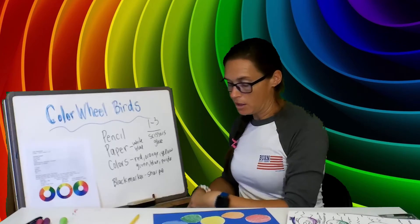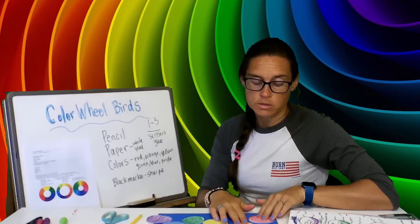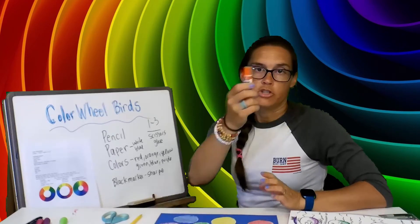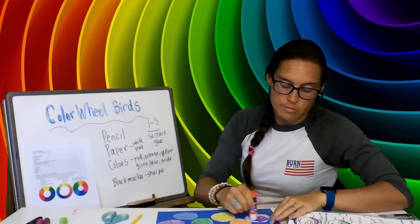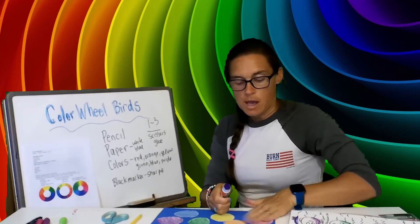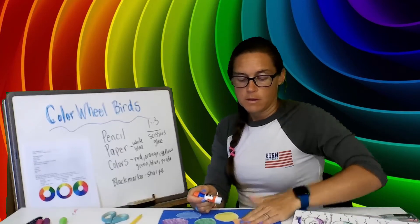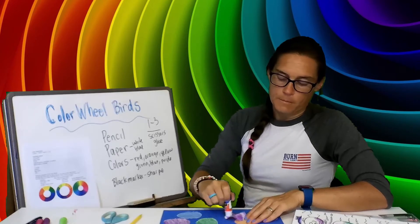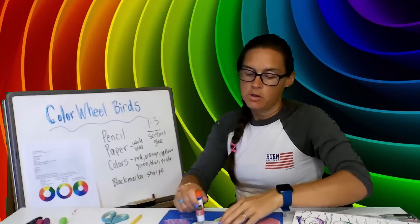Remember that red, yellow, and blue are the primary colors, and orange, green, and purple are your secondary colors — very important, Art 101. Place your circles on your blue paper, get your glue, and glue them down. Keep them in order — at least red first, orange second — kind of in a row. Make sure you get glue on all the edges so your paper stays nice and tight to the blue piece of paper.